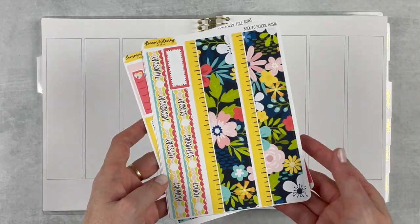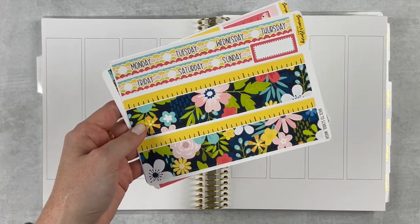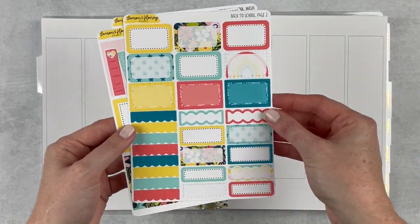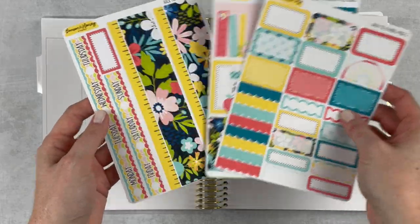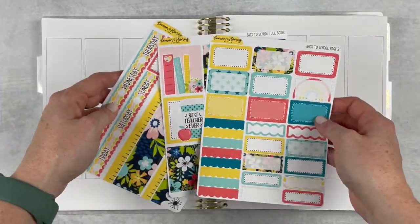Just really bright and fun, and I loved how graphic this is. The little ruler washi is so cute, and then the boxes page just has a bunch of stuff on it. I think this is going to be plenty for me for this spread and I'll pull in some character stickers too.